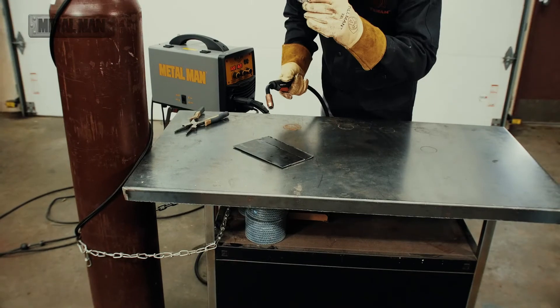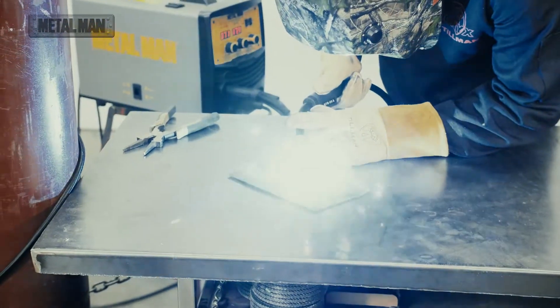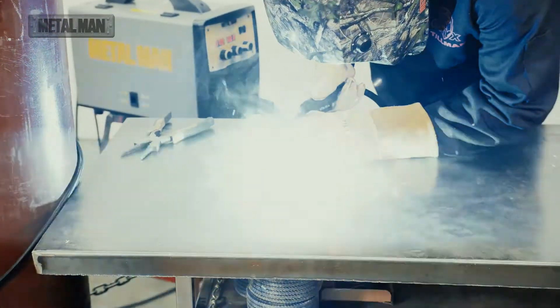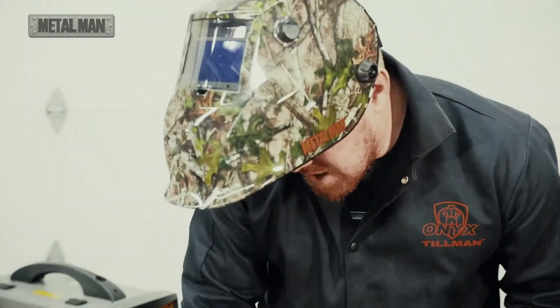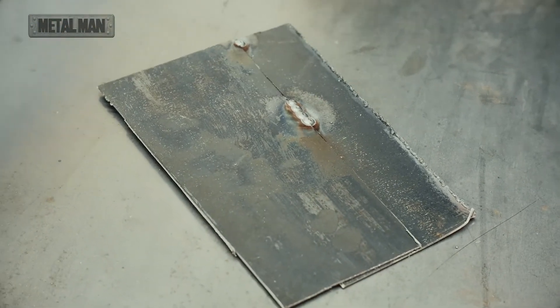We can set up a couple of different ones here, and they'll be consecutive ones. And you can see right through here, when I set these up, you're going to get that kind of setup you would with any type of auto body.